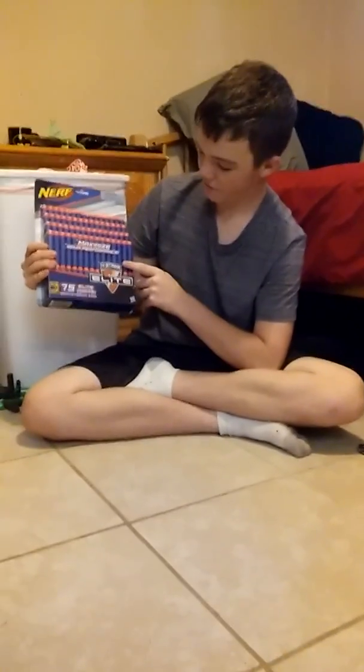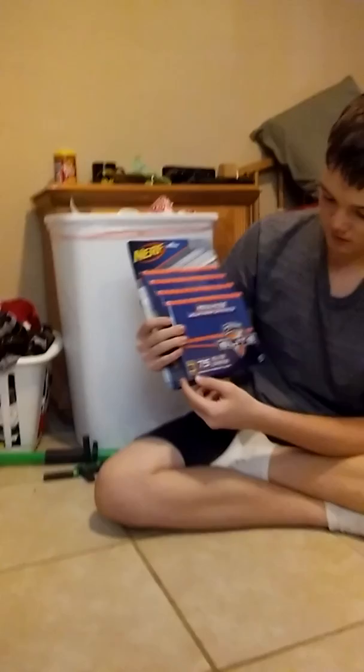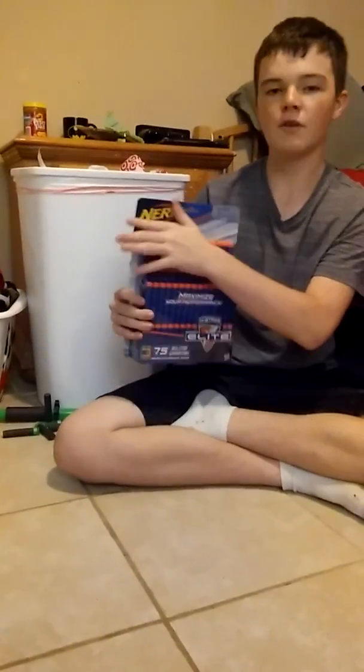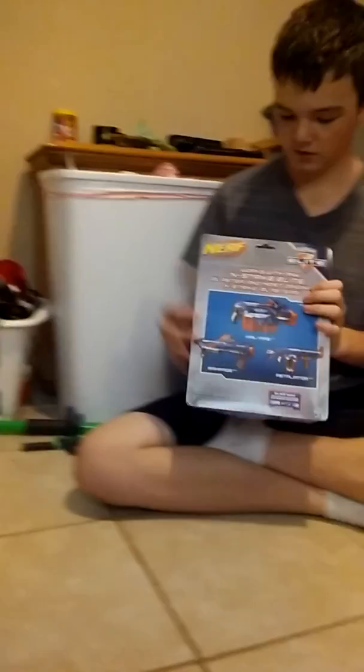What's up guys, it's Triple 07 here and today I've got some unboxing videos to do. First off, I just got some Nerf ammunition — 75 darts. These are N-Strike Elite darts. It says 'maximize your performance,' has the N-Strike Elite logo, and says it works with any N-Strike Elite blaster. It has the Nerf logo and the caution symbol. On the back it shows the Hail Fire, the Retaliator, and the Rampage, and it says works with any gun again.